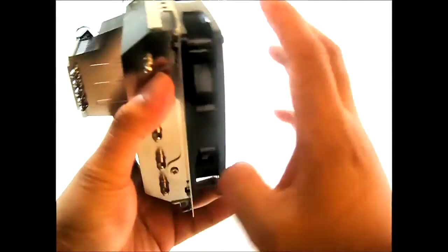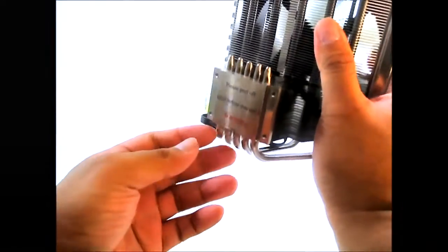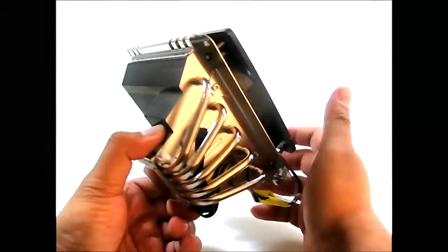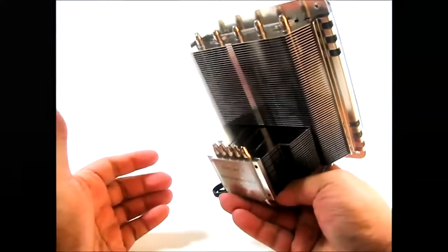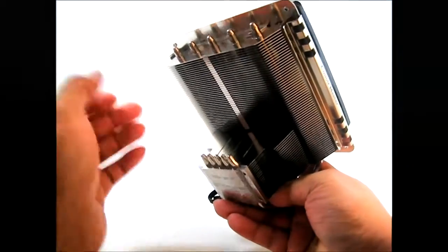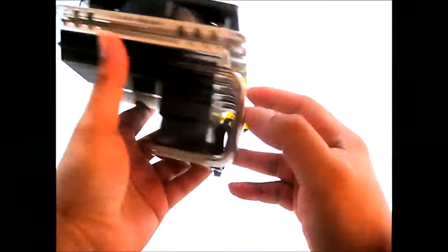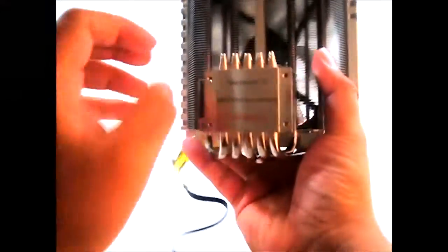The first thing you notice is a warning label underneath the base — you'll want to remove this before use, as you don't want melted plastic on your CPU. You can see this is actually a copper base, but it is nickel-plated — electroplated nickel — as a protective layer. Exposed copper, like on copper statues, eventually turns green due to oxidation, so electroplating protects it and also makes it look much better, matching the aluminum fins. As you can see, there are five six-millimeter copper heat pipes, and the bottom is actually smooth with no texture, as you can see from the reflection.